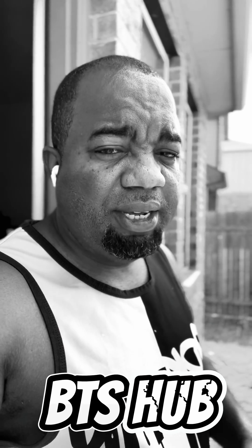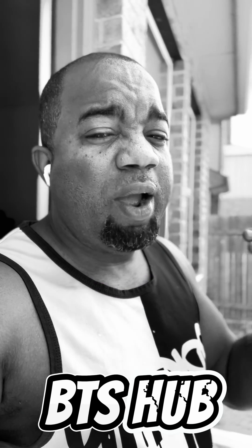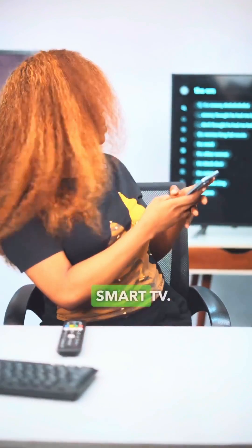I want you to watch this video. This will guide you. If you own a smartphone, you can actually do everything on your TV directly from your phone. Check it out. Here's how you can use your smartphone to type on your smart TV.